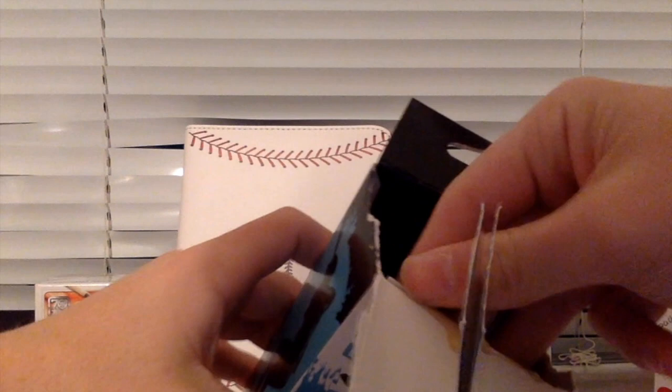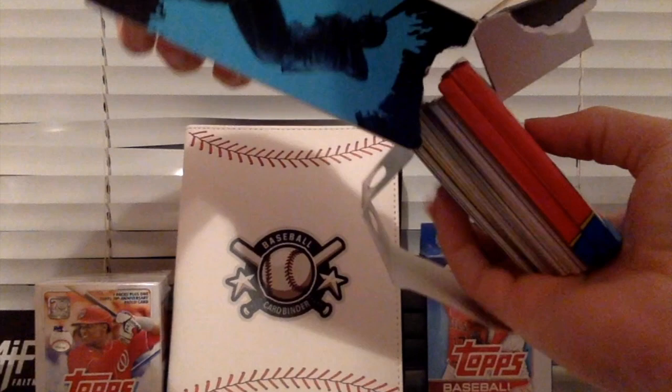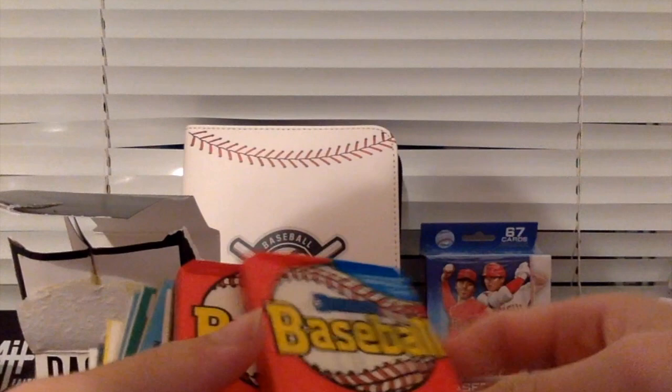One in eight contain a hit. I'm hoping to get lucky. This is what the inside looks like — it's sticky. It looks like this is Donner's Baseball. Two packs of Donner's Baseball.